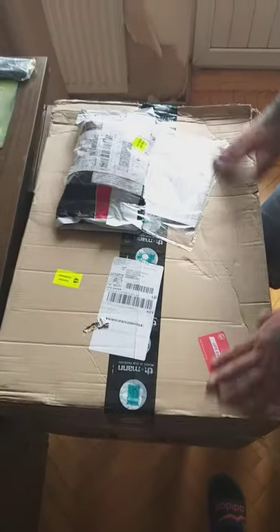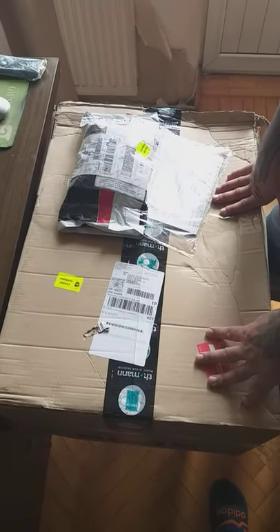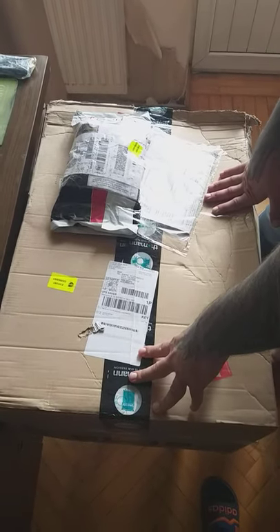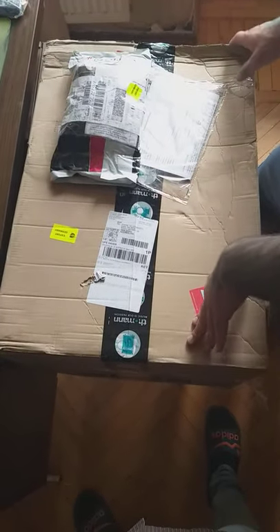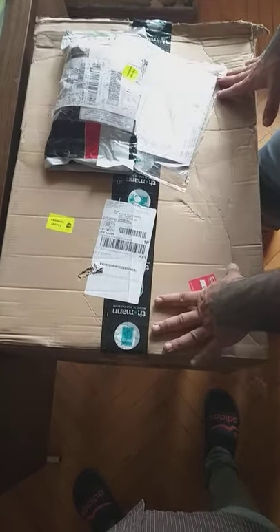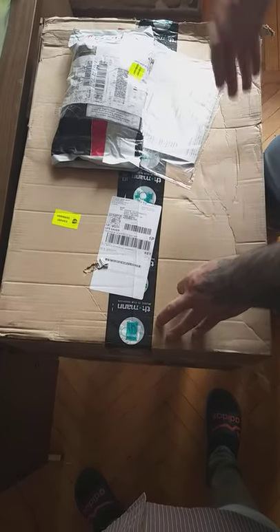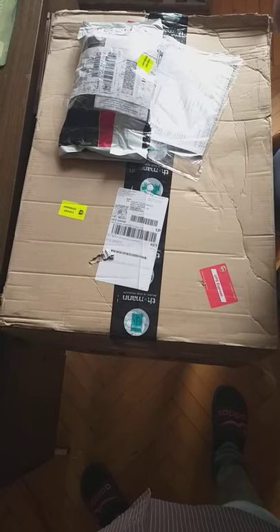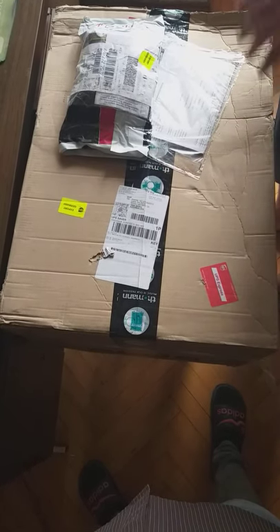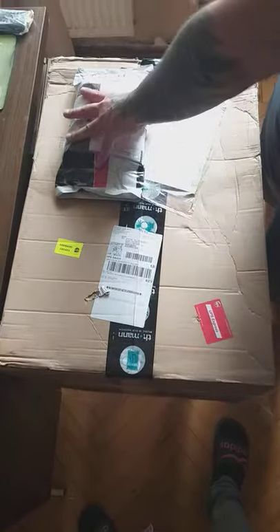Hello everybody, good afternoon guys. We've got the box here finally - it's actually my first order from Thomann. As you know, Thomann is one of the best and biggest, maybe the biggest, music shop in the world. As far as I know they only work online. I've been ordering for years from eBay and different American companies, Amazon and all that, but this is the first time I gave Thomann a try. It came via UPS.